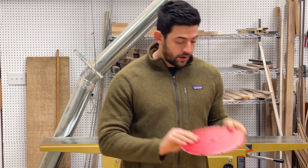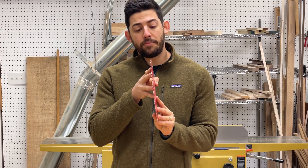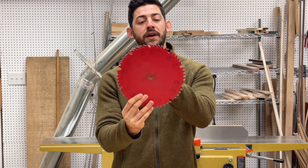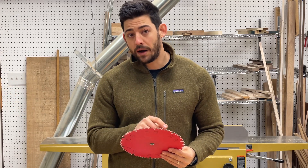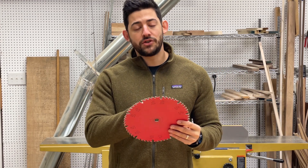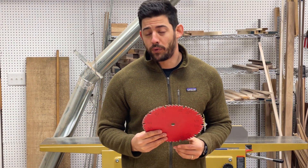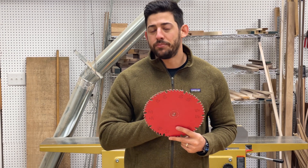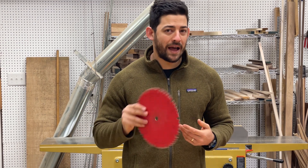If we look at a combination blade, it has two things that make it good for both operations. It has what's called an alternating top bevel cut, which means every other tooth angles in a different direction — this is great for cross-cutting. But it also has these big gullies that allow wood to be pulled in and pushed out of the blade, which are really great for ripping operations. Although combination blades will get most entry-level woodworkers by, I strongly recommend investing in a dedicated ripping and cross-cut blade, as combination blades are not optimal for either operation.